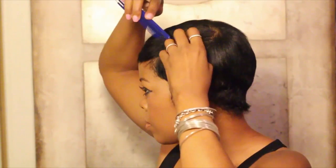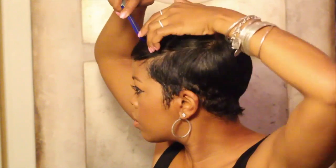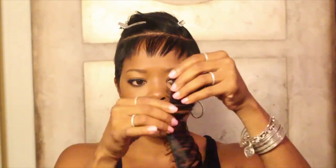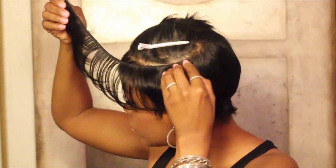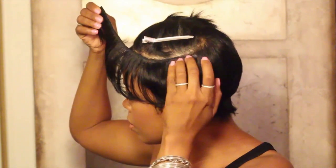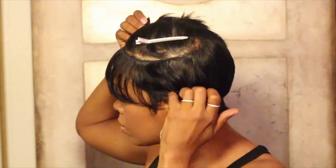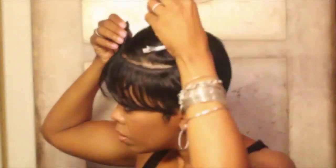After washing and wrapping my hair, I start at the front and work my way back toward the crown, parting sections in a semi-circle. I found these great pre-cut 4-inch human hair tracks. Working my way from the front toward the crown, I glue about 4 to 5 tracks into the top of my hair.